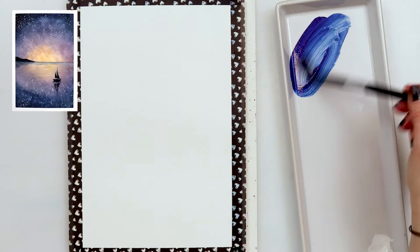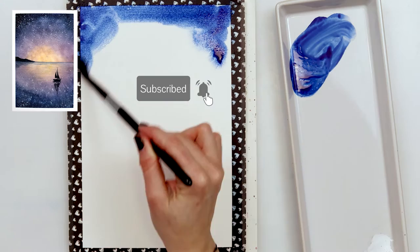First thing I did is pre-wet the entire paper and I was careful to wet it evenly and without any puddles.